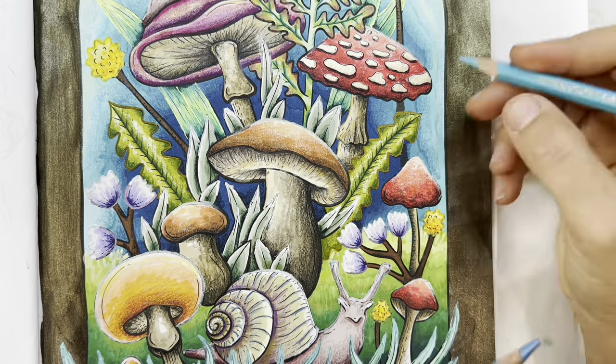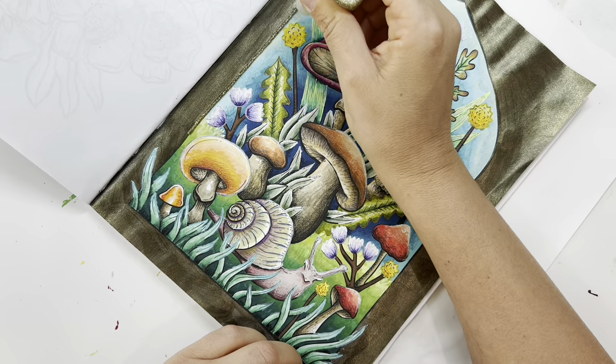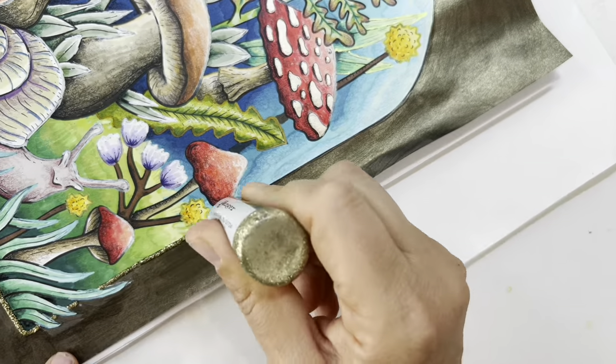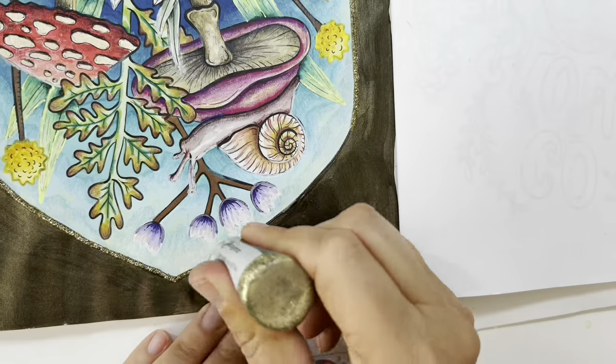I feel like the Supracolor pencils have a little more pigment than the Polycolors. Now I'm taking Stickles and adding a border just to give it that extra something. I'm really liking how it looks.